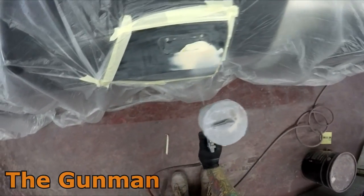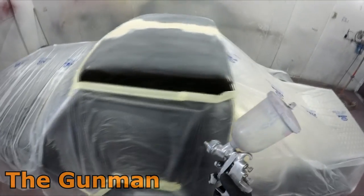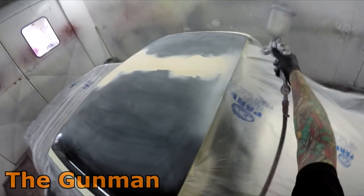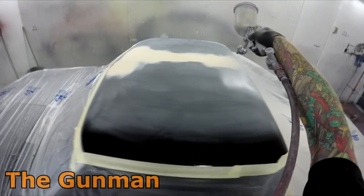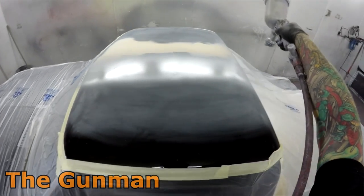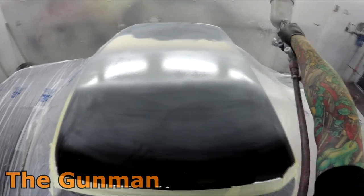In business you've got to find out the things you do better and the things the other person does better. Personally I hate removing and refitting, and I'm not the biggest fan of repairing — I don't mind body filler but I don't like welding. It's not that I can't do it, it's just not my trade, not my passion, not what I love doing. I love prep work, masking, mixing paint up — I love smelling paint!